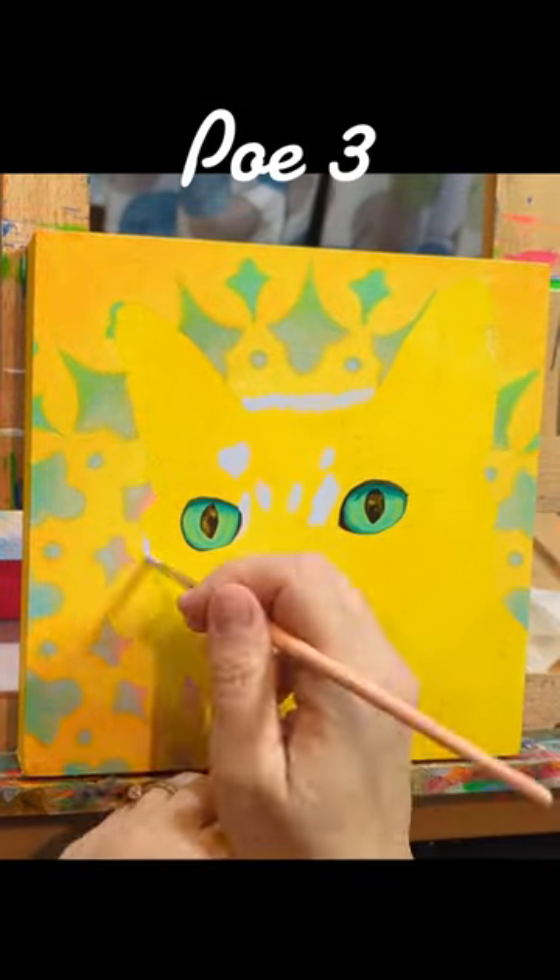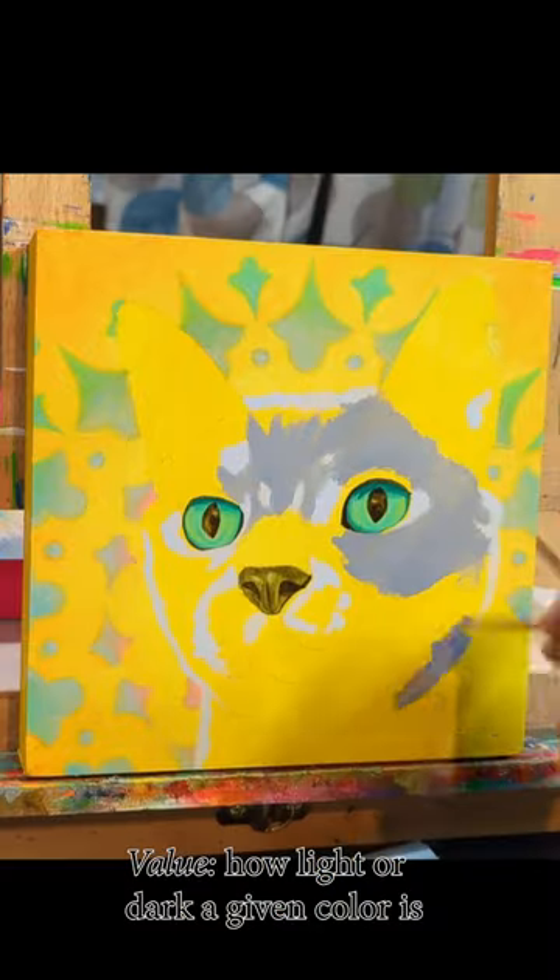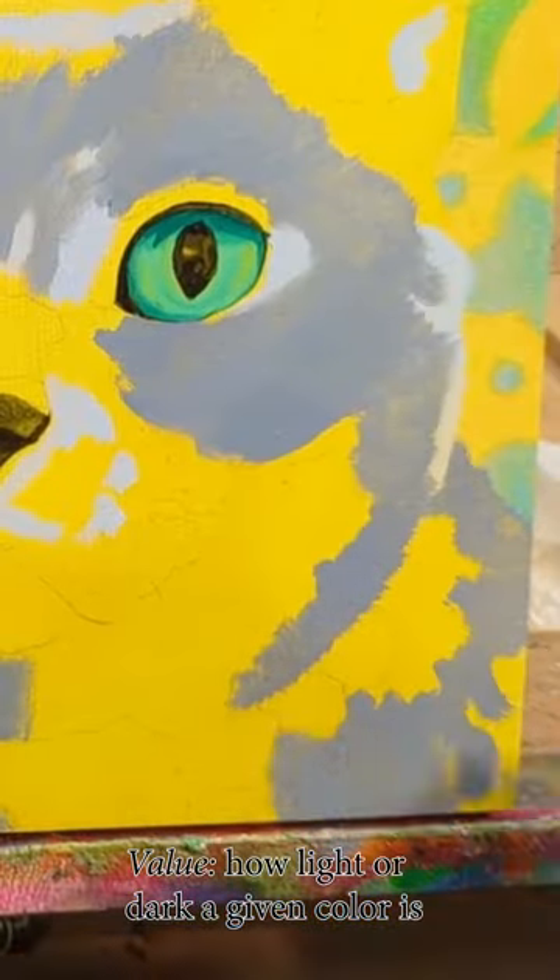Poe Portrait Part 3. My main goal in this painting session was to lay in about four or five different values of paint as a rough guide for the overpainting.